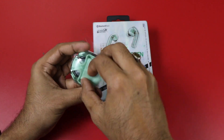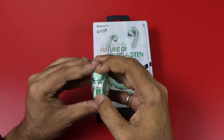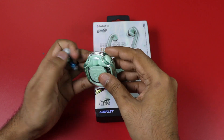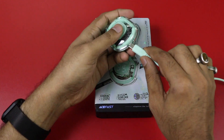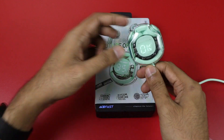The earbuds are very beautiful, light in color, and weigh 47 grams. In front of me, you can also see the battery percentage indicator.